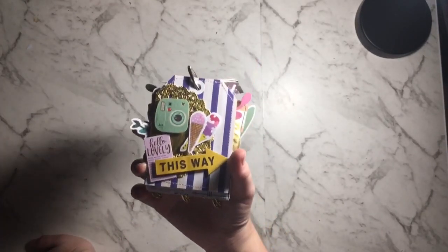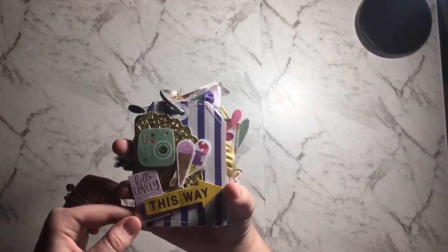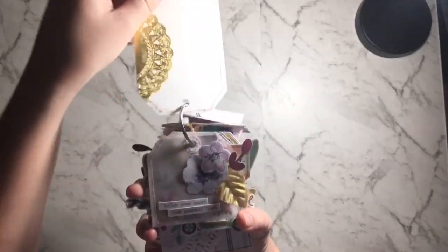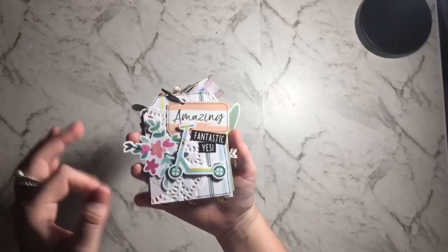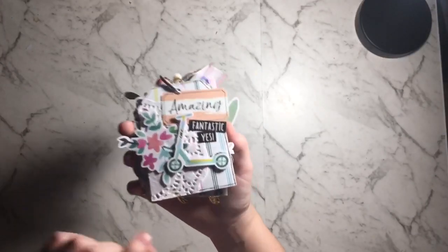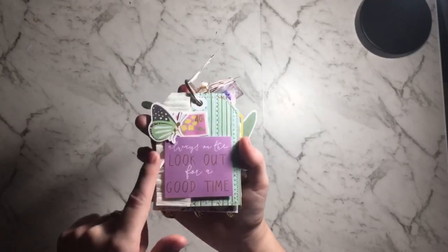These tags are about the size of a 3x4 project life card. Here's one layered with a doily and some pieces from the camera pack — I love this camera, I want a million of these! I also made a mini shaker tag. Here's the next one — this is from Kaiser Craft and everything else is from the Chasing Butterflies collection. Some of them I stitched and then I did a crepe paper ruffle.